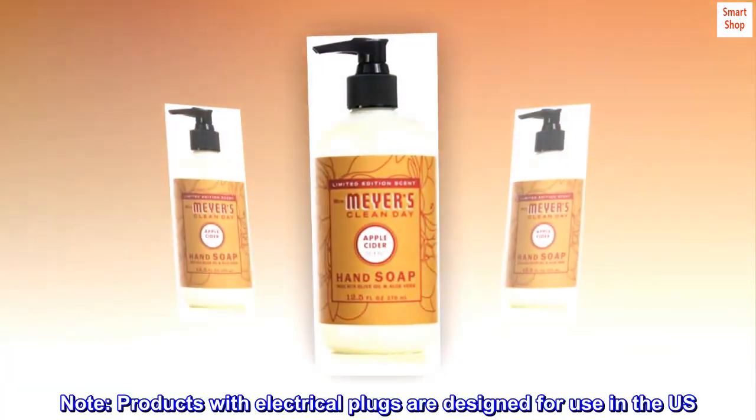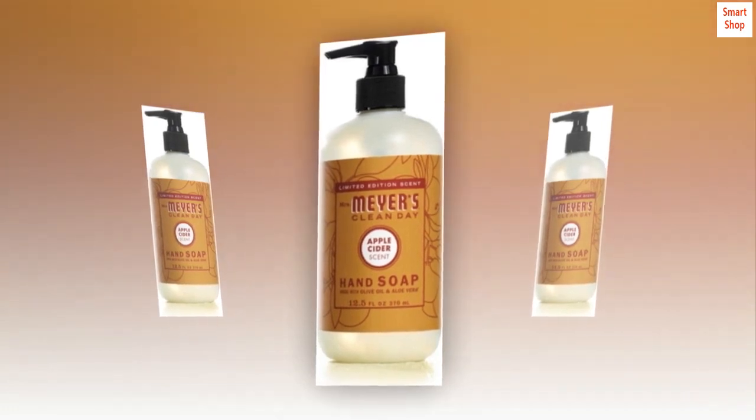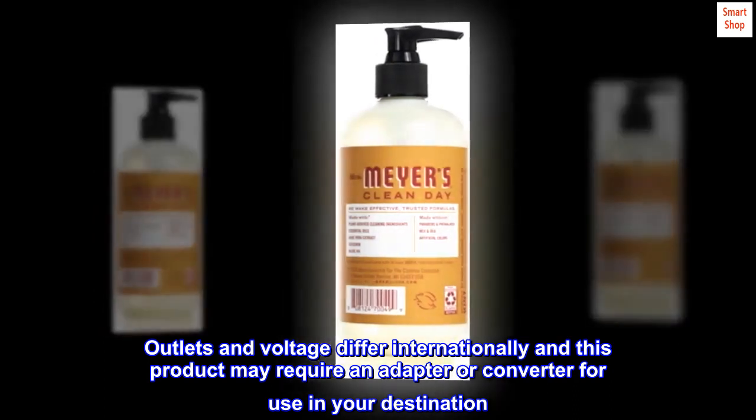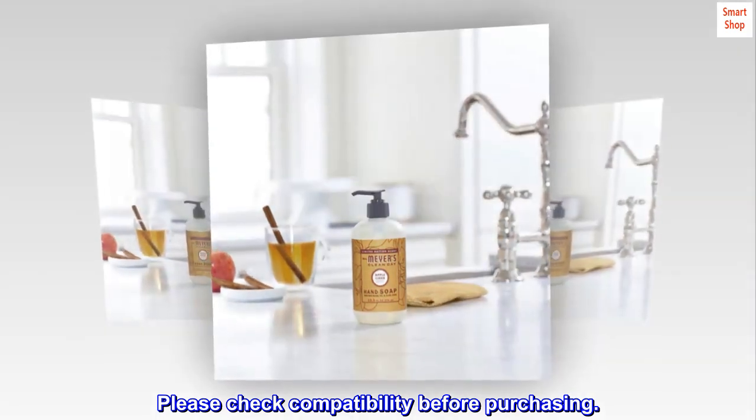Note: Products with electrical plugs are designed for use in the U.S. Outlets and voltage differ internationally, and this product may require an adapter or converter for use in your destination. Please check compatibility before purchasing.